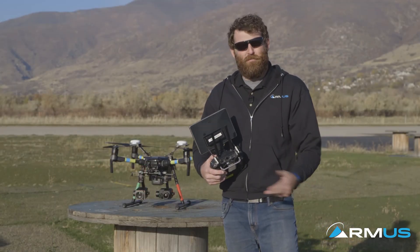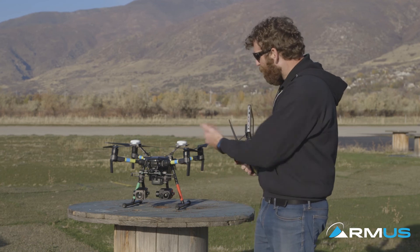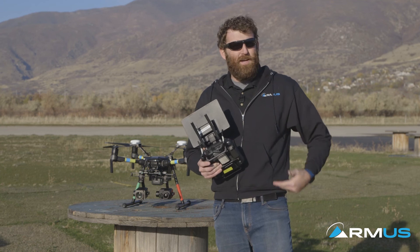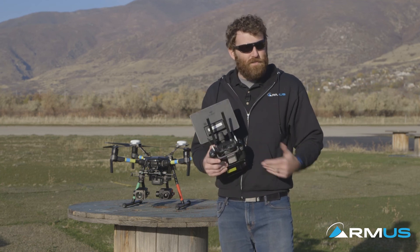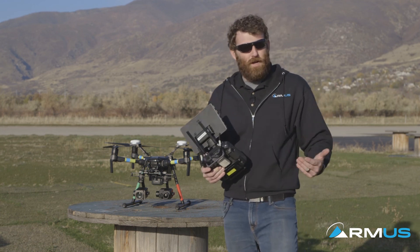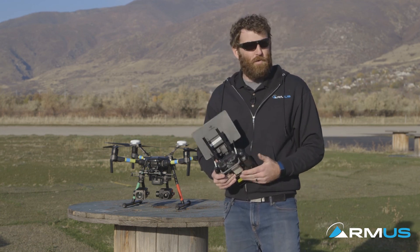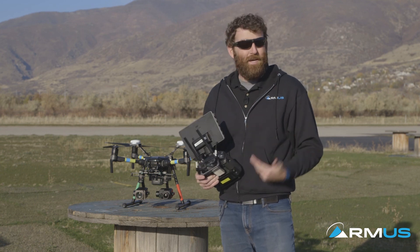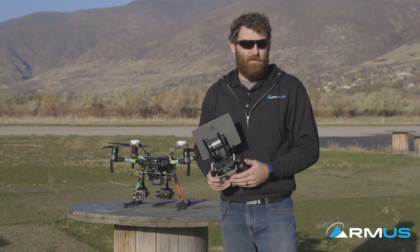That just about wraps it up for our virtual demo of the M200 and M210 system. Hope it was informative — even though it's just a surface-level overview of what to expect from this system. If you have any additional questions you can direct those to sales@rmus.com, or as always you can call our office to talk to one of our sales team, myself included, at 801-316-3250.